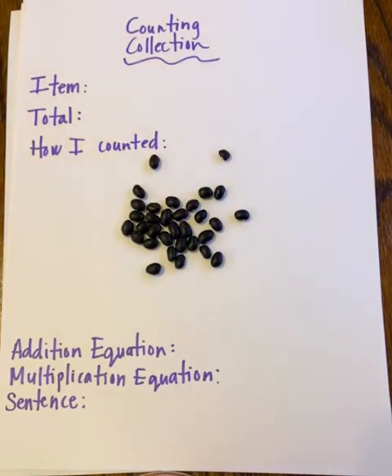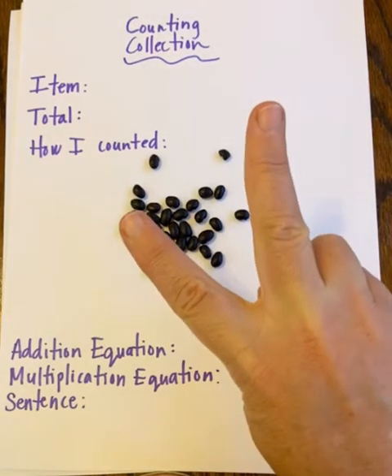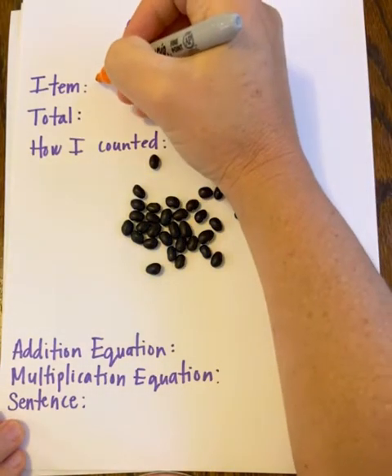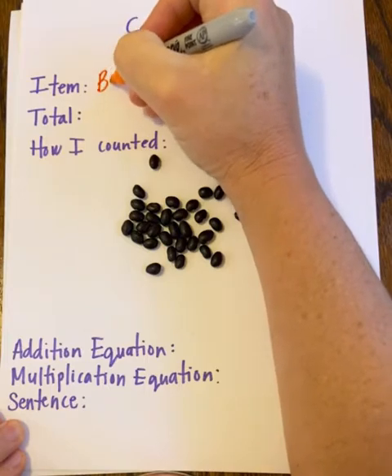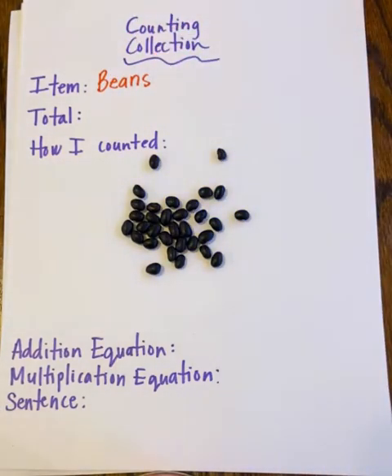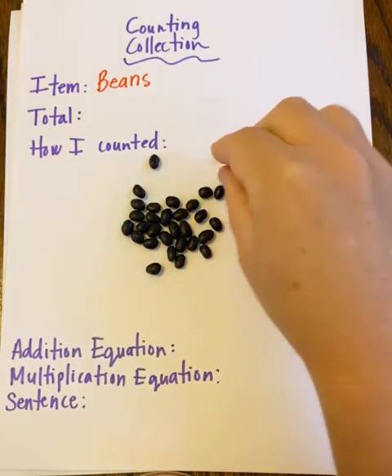Go ahead and grab something to count. Once you do that, you're going to count your collection two times, because you want to make sure it's accurate. Before I do that, I'm going to write down what I'm counting — the item I'm counting is beans.